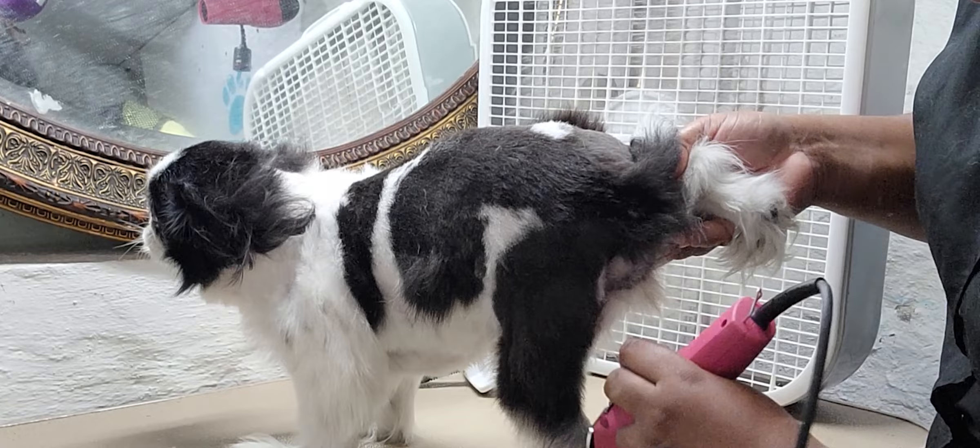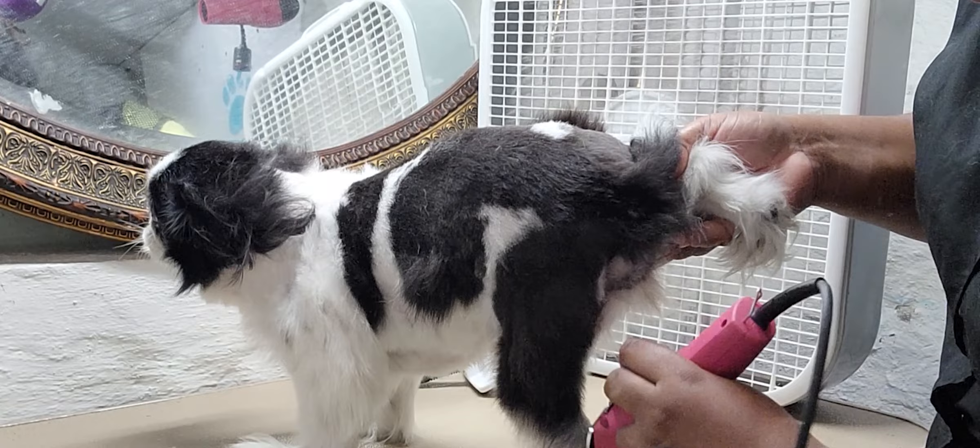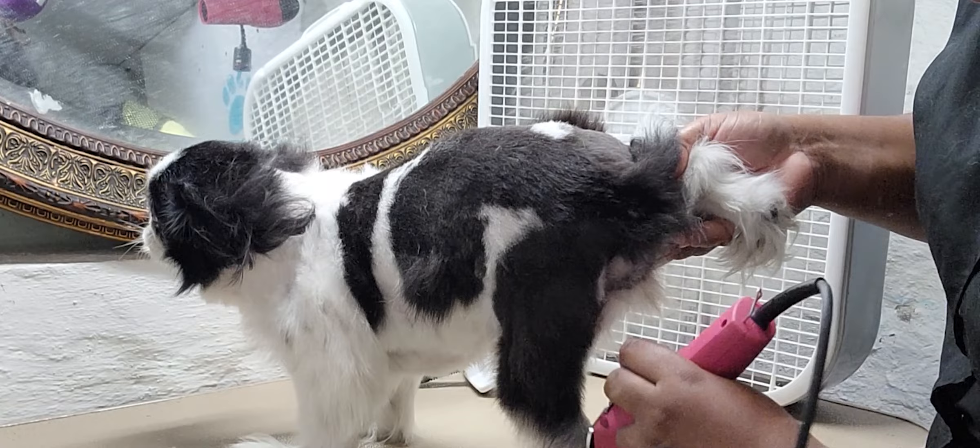You always gotta give them the lovies. This whole process takes about an hour. She's got a lot of undercoat, so make sure to get that out.